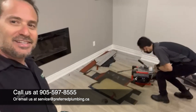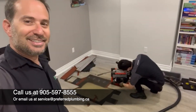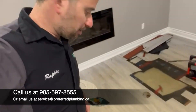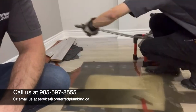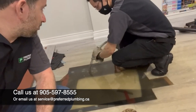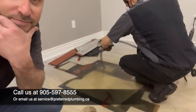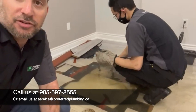Alright, Dom. Our fans are anxiously waiting. We are in. We are now, what, 15 feet in? Yup, 15 feet in.